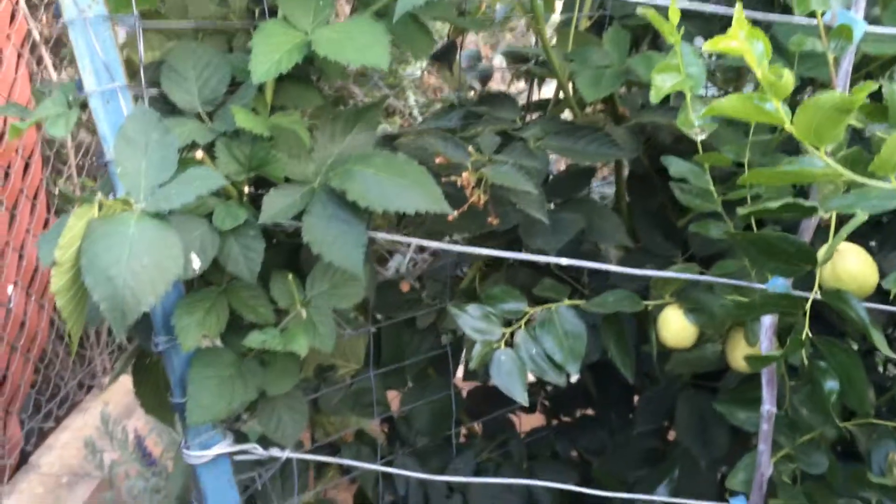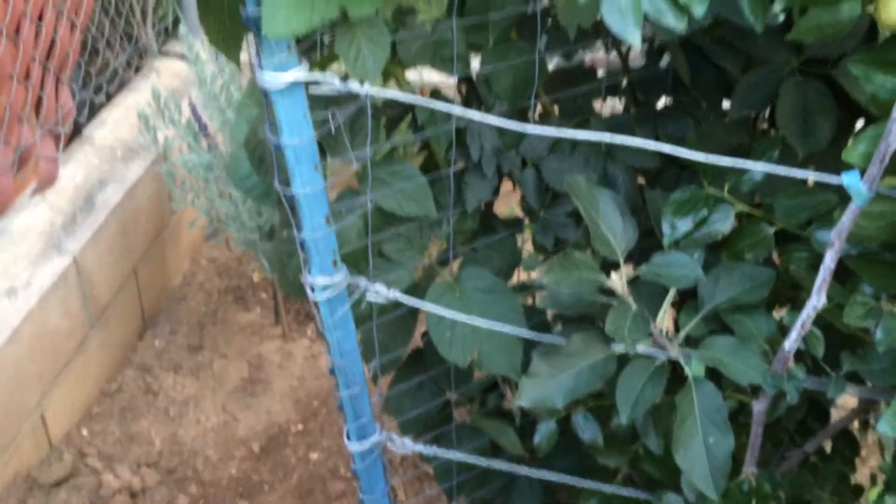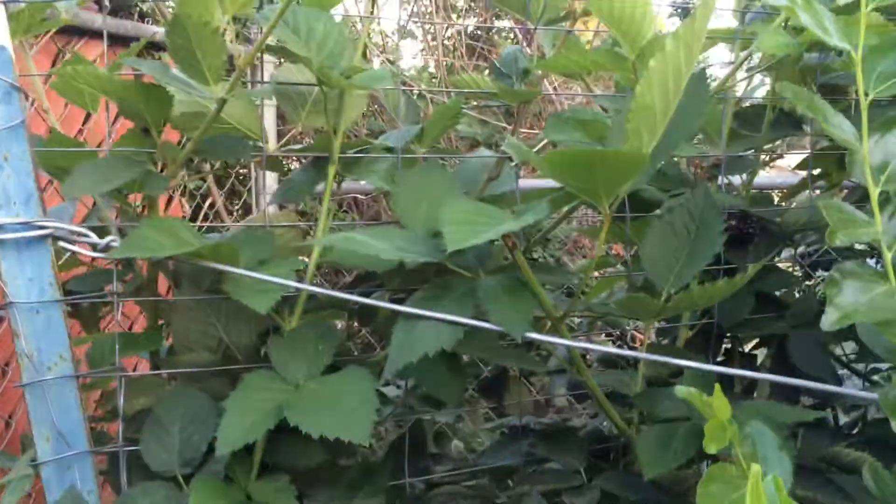This is the High Density Spalier Gardener and this is an update on my blackberries. It is now toward the end of the season and there are not very many fruits left on it. We've been harvesting and eating them like crazy people.